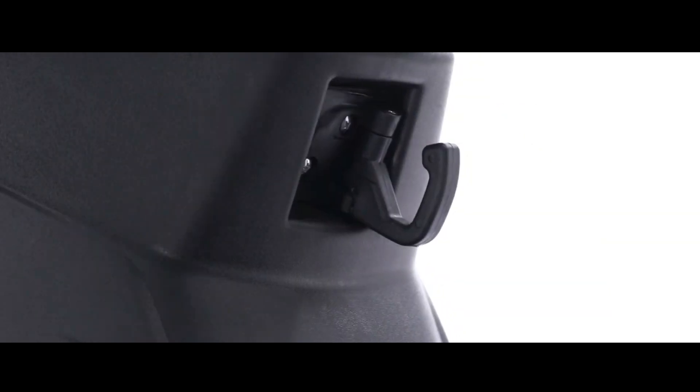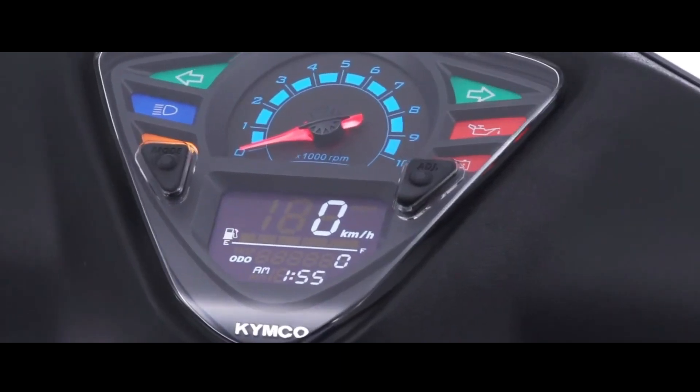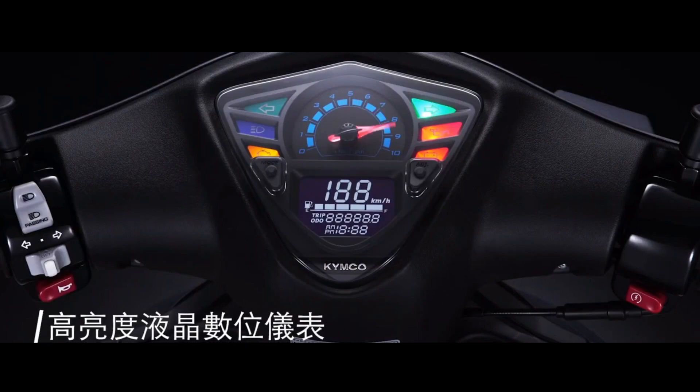XSENSE 125 — ordinary enough to meet needs. The XSENSE 125 is an affordable and practical RAM, featuring dual rear shock absorbers and ample storage space, which clearly expresses the desire for practicality.